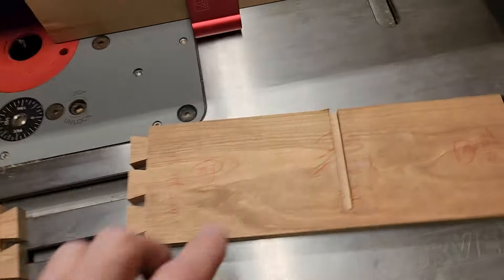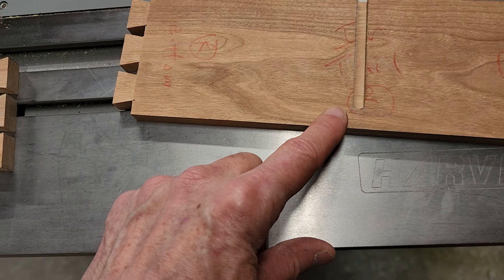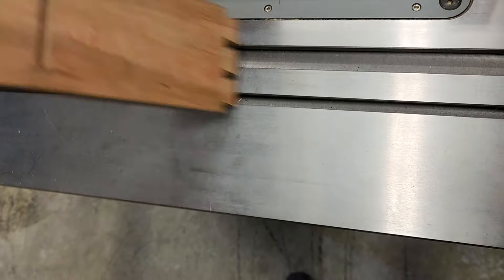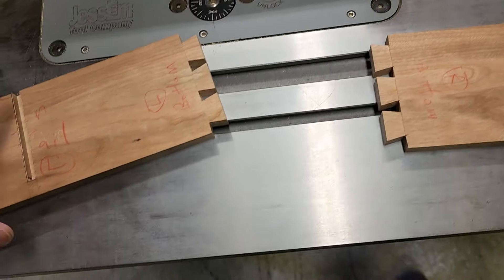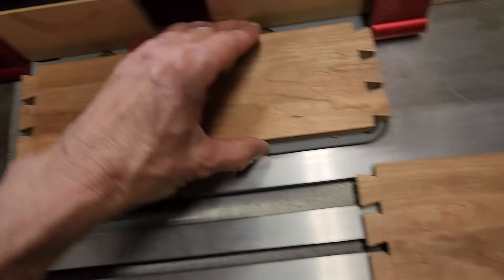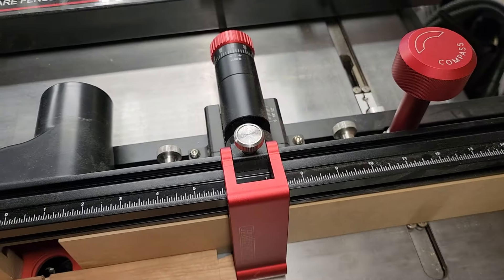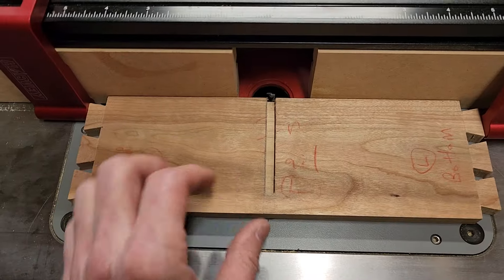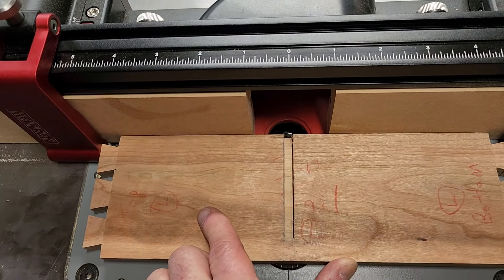All right, here we go again. So I need to do these channels here and I'm trying to think of the easiest way to do it. I had to do one for each side because I'm making this little thingy-ma-jiggy. What I ended up doing is I measured everything up, put it between my stops here, and then instead of clamping it down, I just grabbed the board and pushed it back.